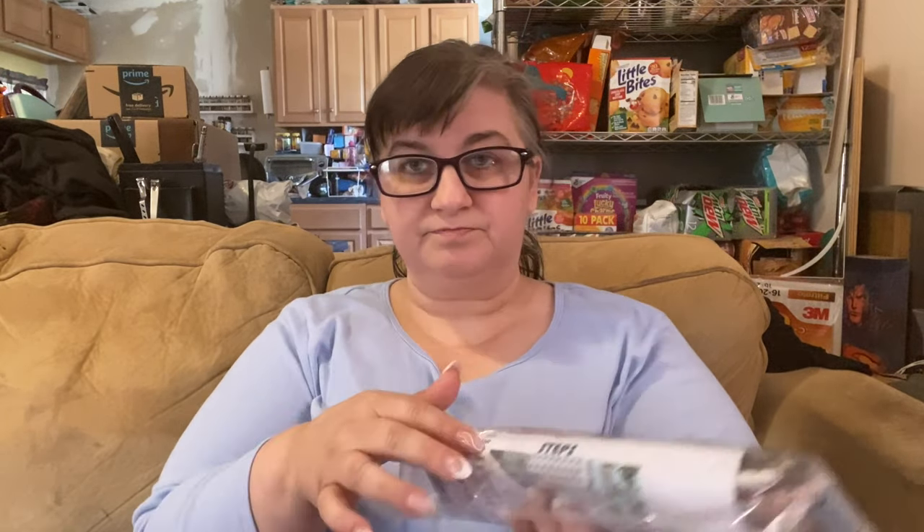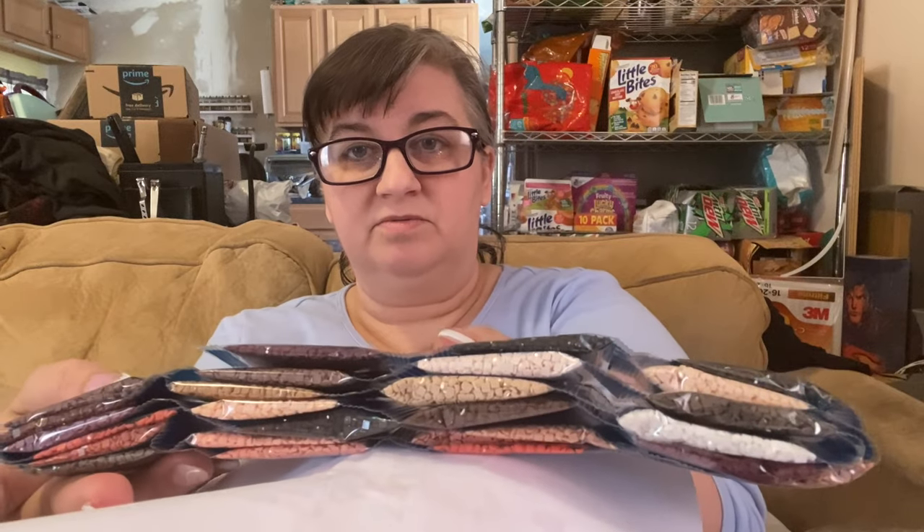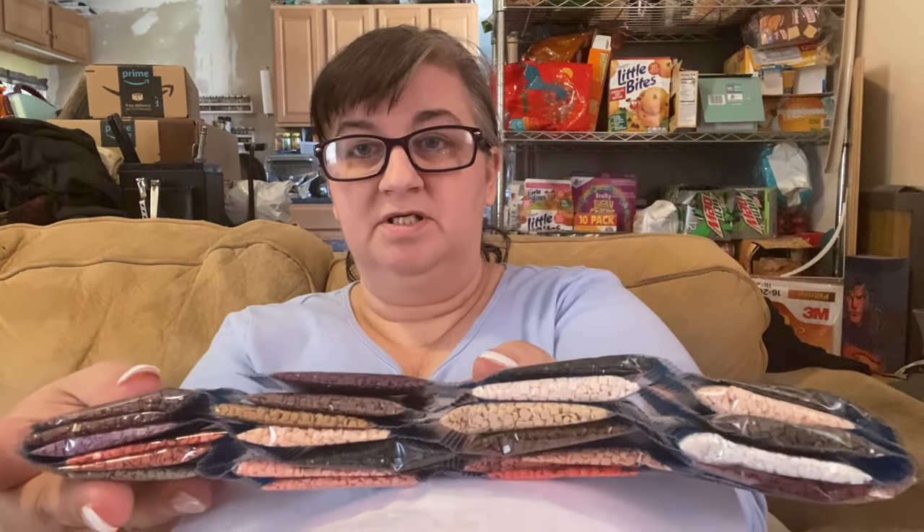I don't want to take this stuff out of the plastic because I'll never get it back in. They do have an inventory sheet, which is always a good thing because it helps you check your packs of diamonds and make sure you have everything you're supposed to have. I'm just going to briefly take this out and show you the colors — they're all kind of in strips. It's a muted but very pretty color palette. I'll just wrap this back up and put it back in the plastic.